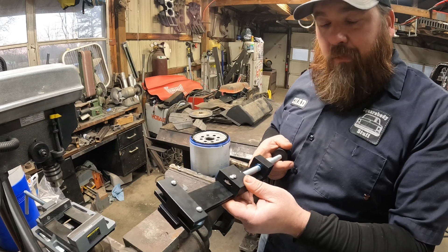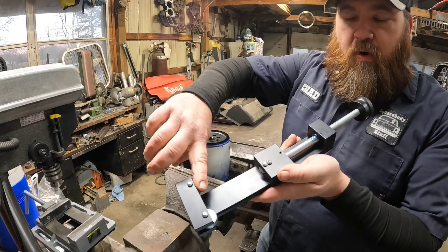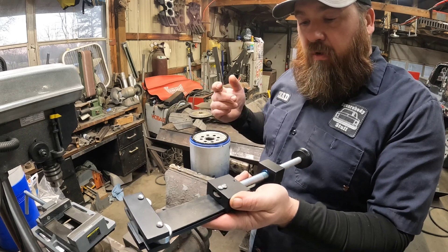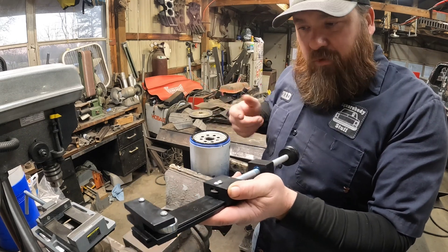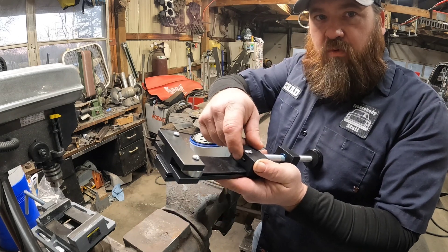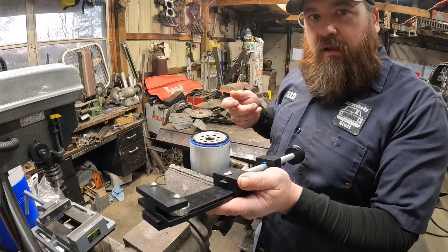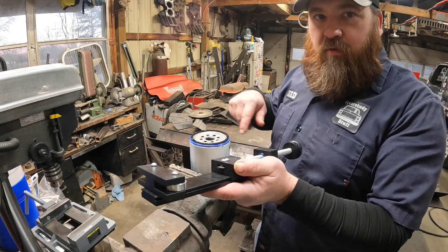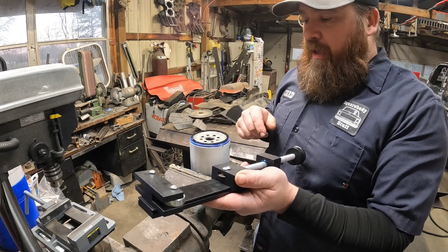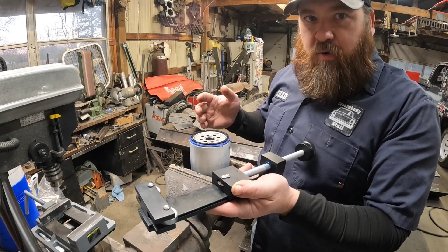Essentially, this is just an oversized tubing or pipe cutter — works on the same principle. You've got some rollers on one side and the cutting blade on the other. You want to make sure you don't just crank it down and cut it open all at once — that's how you'll break the rollers or cutters. You want to get it started, make a little indention, work your way around, then tighten it just a little bit — maybe a quarter turn every revolution until you cut it open. That way you're not putting too much pressure on the cutting blade. They're replaceable and not that expensive, but you can get a lot of life out of one if you use it properly.